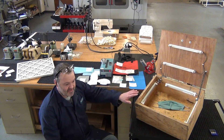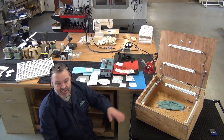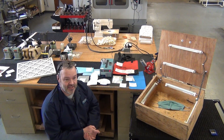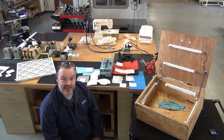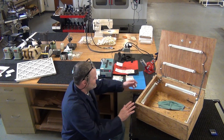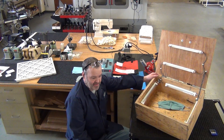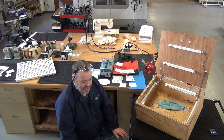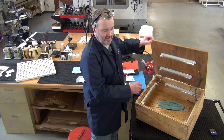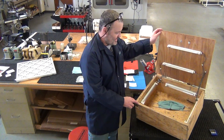The bad part is UVC is dangerous. You don't want to look at it for any period of time. It can also burn the top layer of the skin, and ozone, if you breathed a lot of it, that can be bad too. So this is a box where you could put masks or anything else in there, and I'm going to turn it on briefly. You can see the UVC — you wouldn't want to leave that on for very long or stare at it, and that's why this box can close, and you could put stuff in there to sterilize.